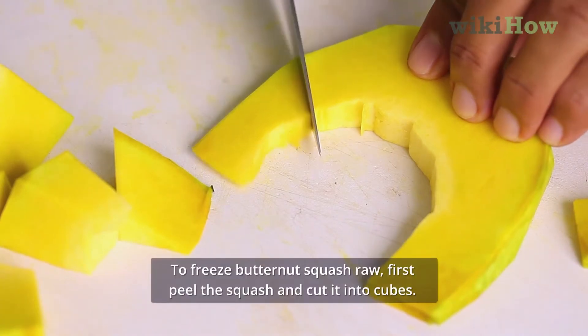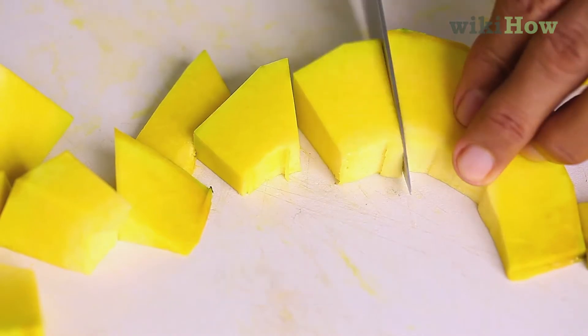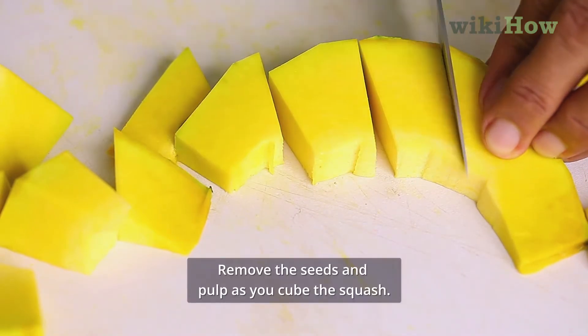To freeze butternut squash raw, first peel the squash and cut it into cubes. Remove the seeds and pulp as you cube the squash.